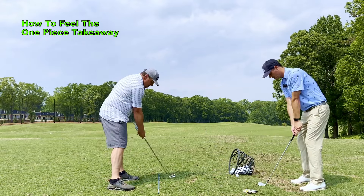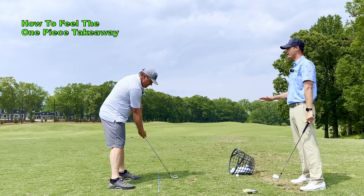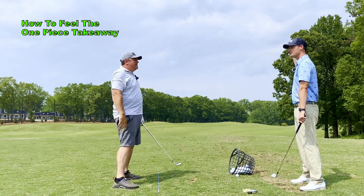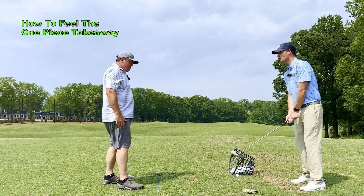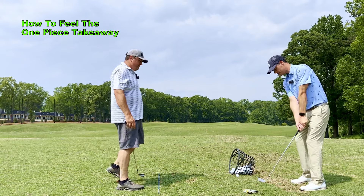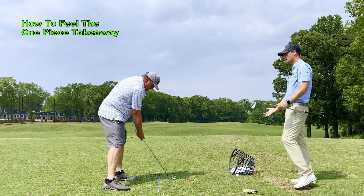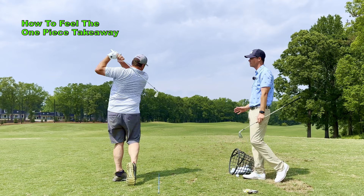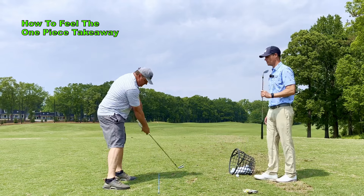Your natural tendency when you first start is just to hinge it hard, and what that does is close the club face way down. Then to get it back to square you've got to make these manipulations, which is hard to do. It's easier to just keep it square all the way through, as opposed to getting it super closed and then somewhere along the way trying to get it back to square.